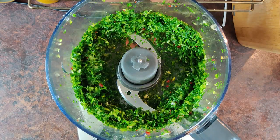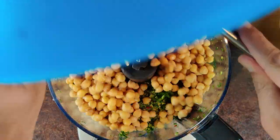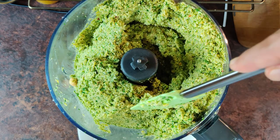Now it's time to add the chickpeas. I'm adding them in 2 batches — this might take 5 to 15 minutes to process. The processing time depends on your processor and the type of chickpeas you're using. I'll add around 2 tablespoons of water to help the machine. Make sure to mix the ingredients every now and then.